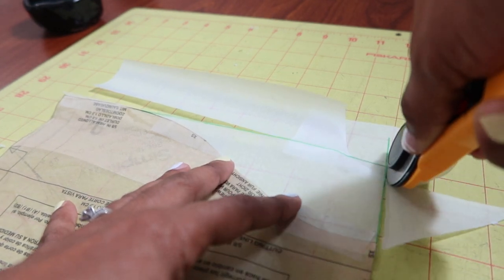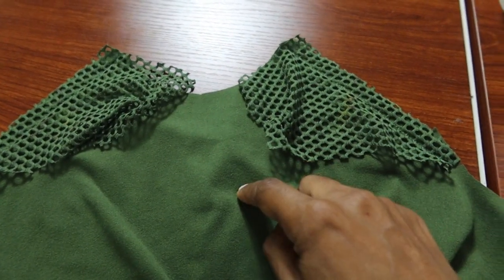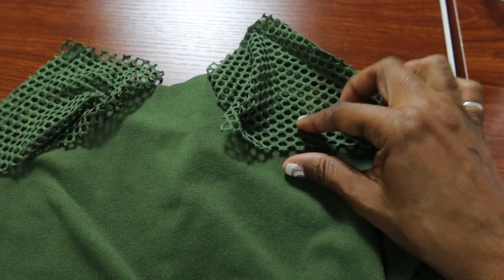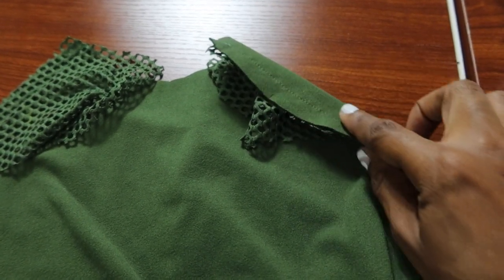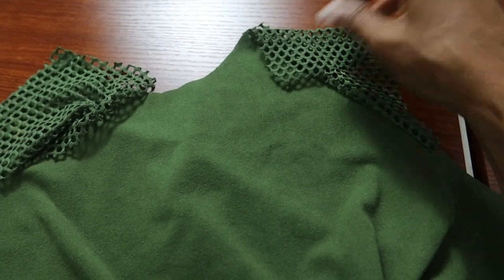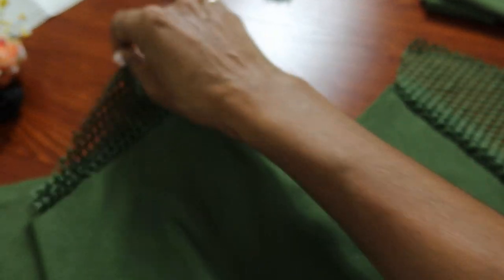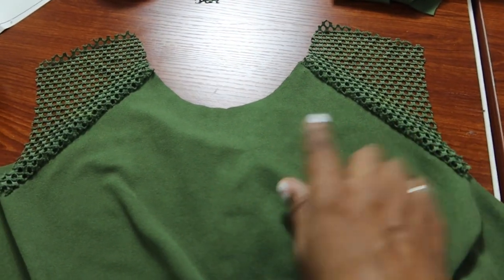I sewed the yoke front pieces to the front of the top and I didn't have to use any stabilizer for this section because I was sewing the mesh to a solid piece, so it worked out just fine. I made sure to use a walking foot and I used a straight stitch — I thought about using a zigzag but the straight stitch worked out okay. Now I'm going to do the same thing for the back.